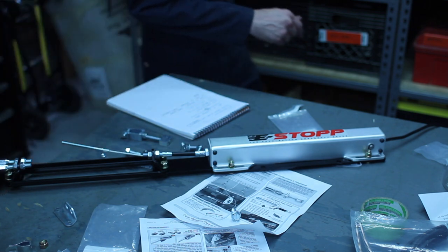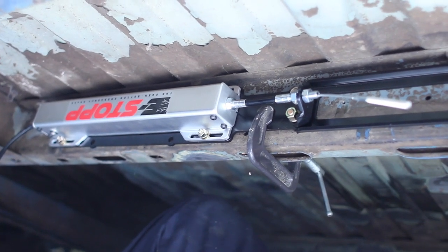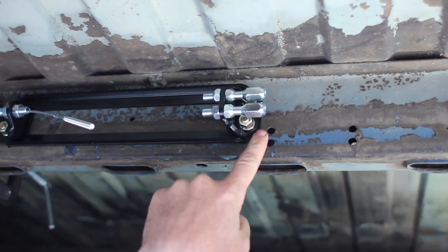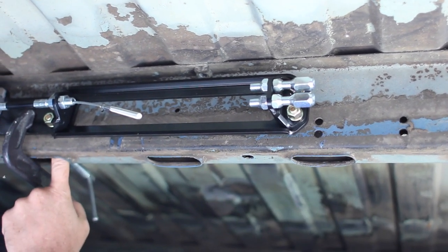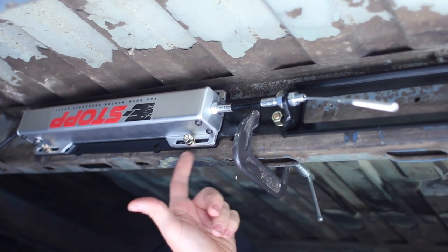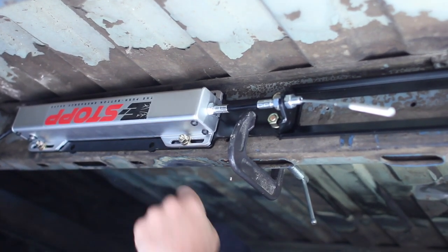We've got our emergency brake set up in place — just clamped on — and this is pretty close to where it's going to live. We have bolt holes here and here, and then bolts through the frame rail. We have access to the inside of the frame rail because of these oval holes, so we can get in there on the back side and put the nuts on that way. These bolts attach this unit to this bracket, and we'll clearance the frame rail with a small hole for the bolt head to fit into.